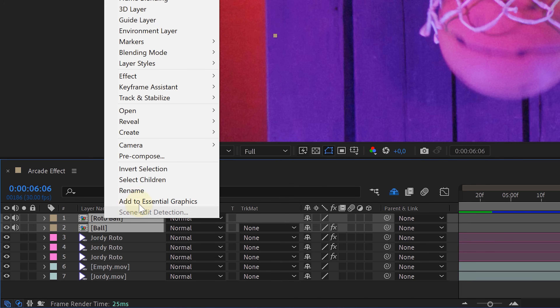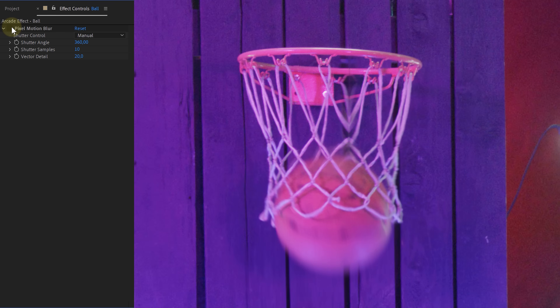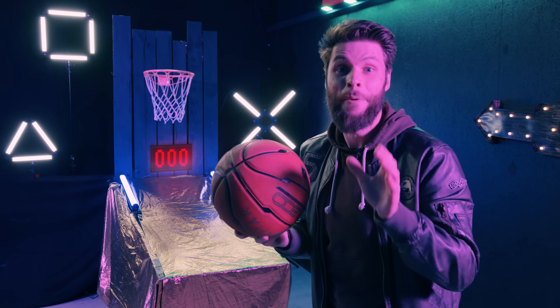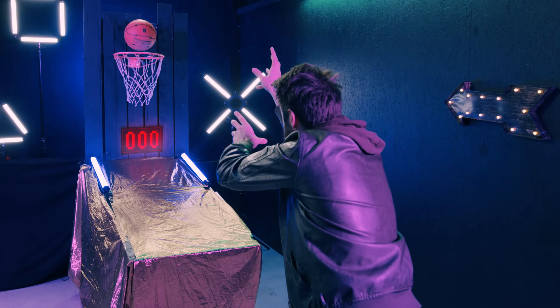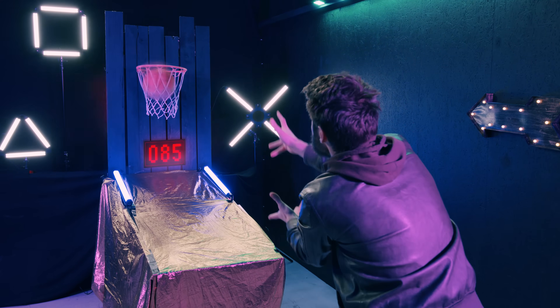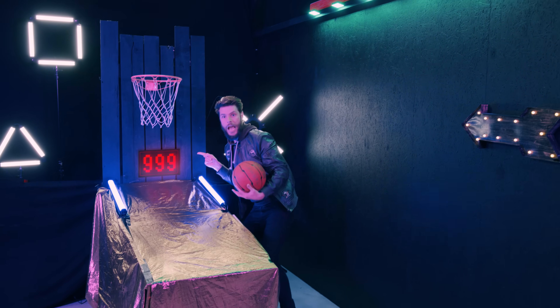As a final touch, I will pre-compose the two ball clips and add the Pixel Motion Blur effect to reintroduce motion blur. And voila, we are done! This is how you can cheat at the arcade. Yes, baby! High score!